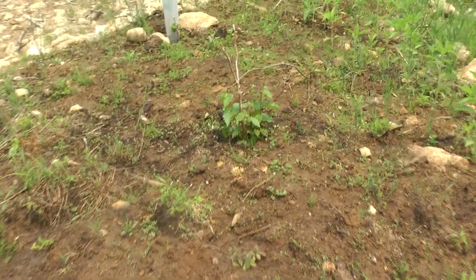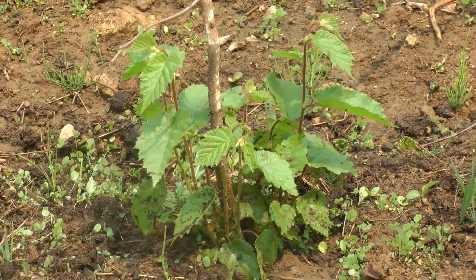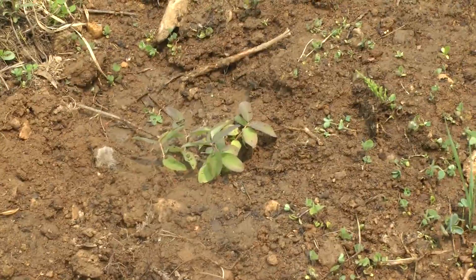Look at that hazelnut — that really wants to grow. Nice haskap right there. Hascaps and hazelnuts.